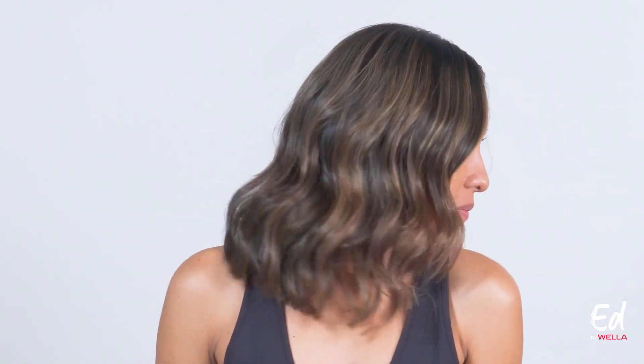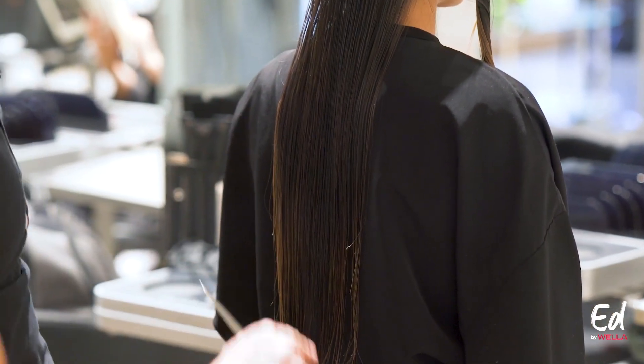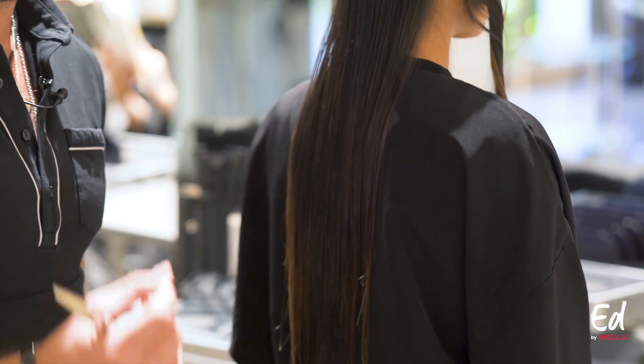I'm starting my model Melissa's haircut. We're creating a new line and going for a huge transformation, bringing her length up considerably. I'm starting by creating a fresh new perimeter and a new line for her, working at zero elevation with comb tension, which is going to provide a little bit of softness to my line.